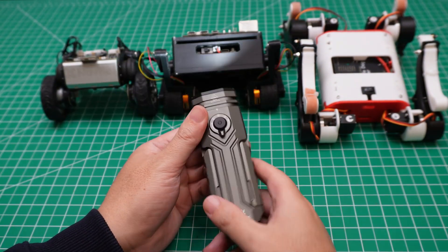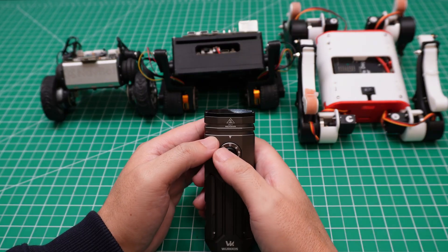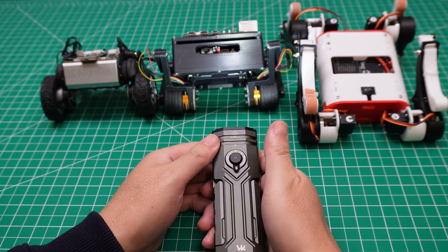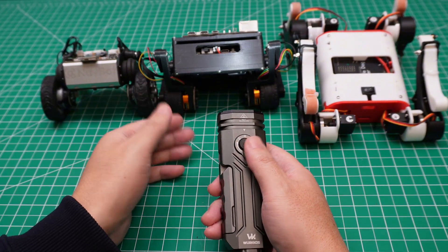Let me show you another feature. If you want to use the flash strobe mode, you just triple-click the button and it will do something like this. So double-click changes the brightness, and triple-click activates the strobe flash.